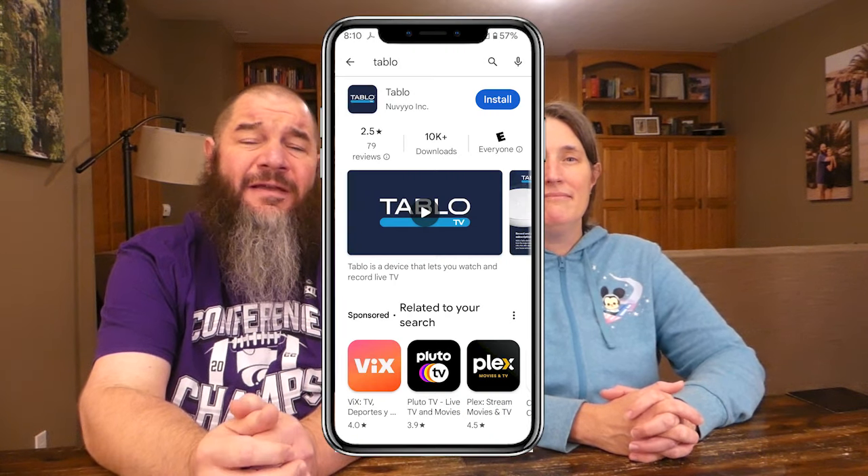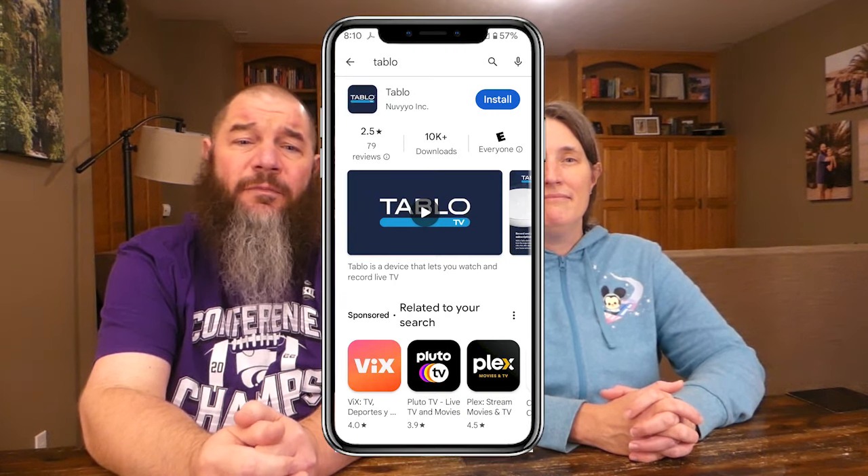Apple TV, Samsung, and Vizio are all going to be added within the next few months. Tablo says it is working to make previous generations of Tablo devices compatible with the new Tablo app as well. The app will also help you with steps on how to position your antenna, connect your Tablo to the internet, and scan for your local channels. If you need an antenna, we recommend a Mohu model.